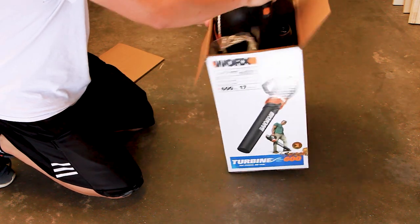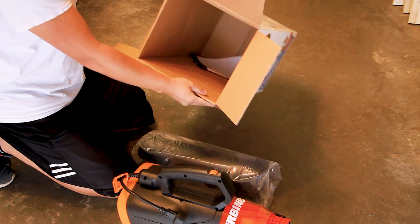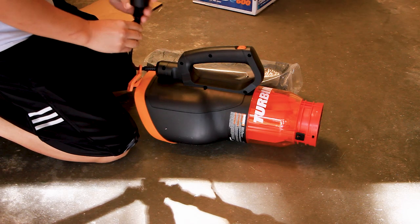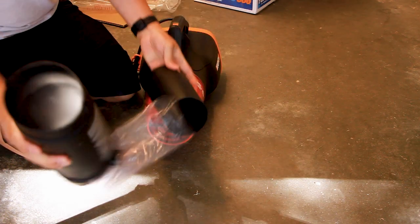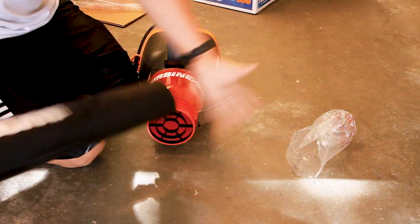Now let's get to unboxing. In the box, it's just the blower, the tube nozzle, and the manual. No one ever reads the manual, and that's why you're probably here. The short extension is packaged inside the bigger nozzle. I actually made the mistake of assembling it first without realizing it, but anyways, all the parts snap in one way and it'd be hard to get it wrong.